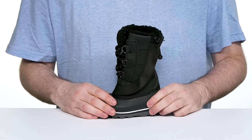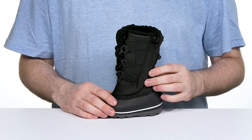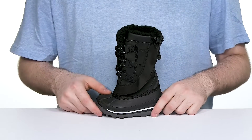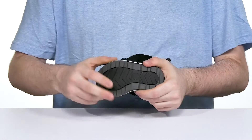It's waterproof with the help of a synthetic piece wrapping over the laces to keep out any elements, sitting on top of a duck shell underneath that has durable rubber to keep them sure-footed with some flex as well.